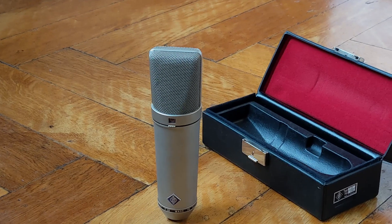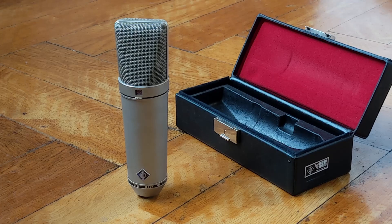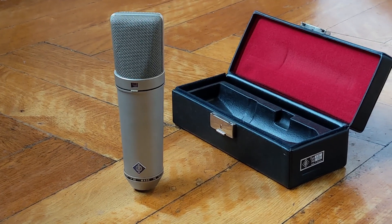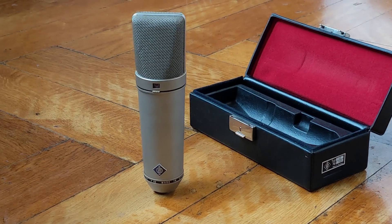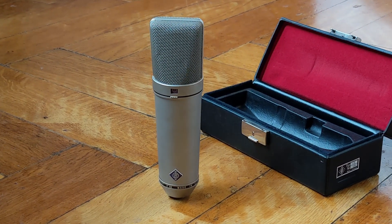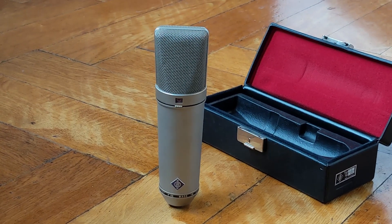So you get to hear the actual tone of the microphone. Right now I'm in cardioid mode, right in front of the capsule, maybe 10 centimeters away. Let me show you the two switches, starting with the bass cutoff switch — bass cutoff engaged, and as you can hear, the bass is cut off.